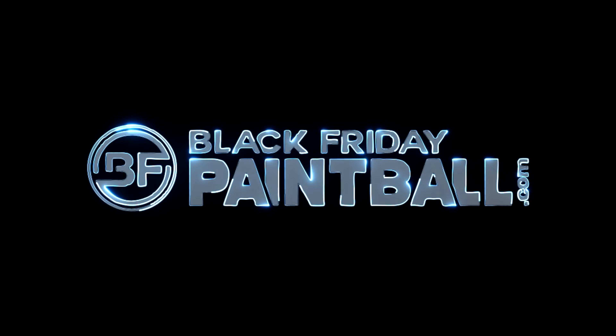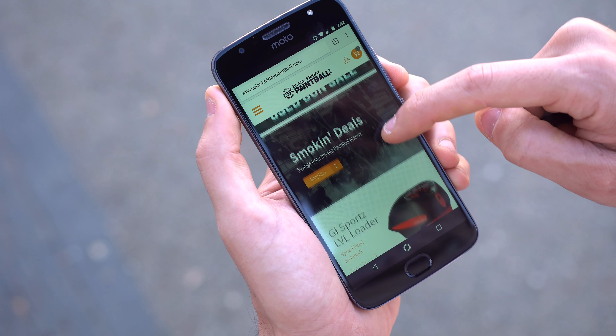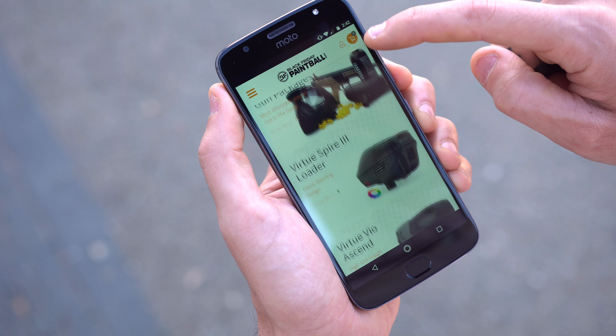What is going on guys? So this weekend, GI Sports came out with a high cap shell for the Level and the Stealth. This video is brought to you by blackfridaypaintball.com where you can pre-order all the new World Cup gear.